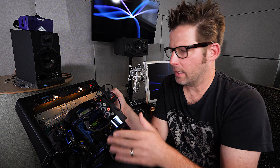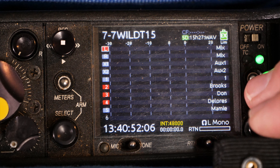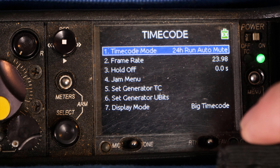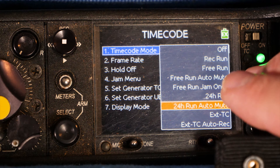Let me segue into how this system specifically functions. If you look here and go into the timecode mode, you'll notice a mode called 24 Hour Run Auto Mute. What this means is you're still in 24 hour run timecode, but it mutes the timecode output of the 633 unless you drop the unit into record. So that allows the timecode signal to be sent out only on record.